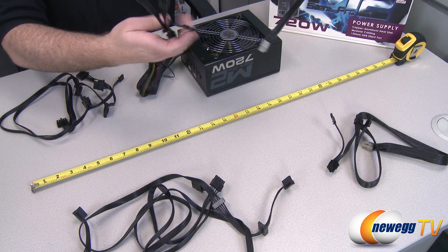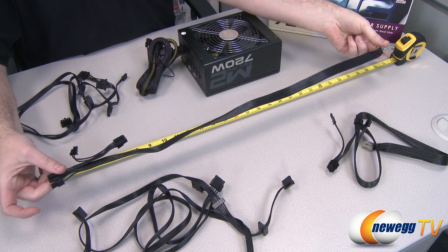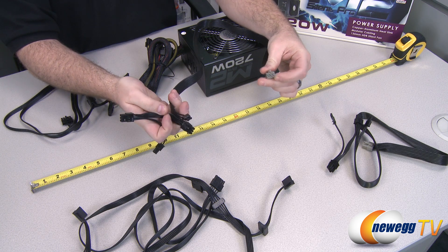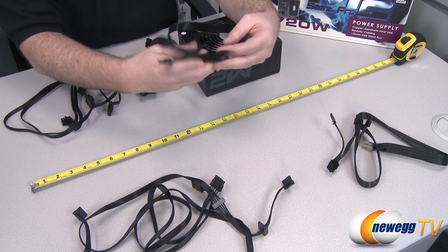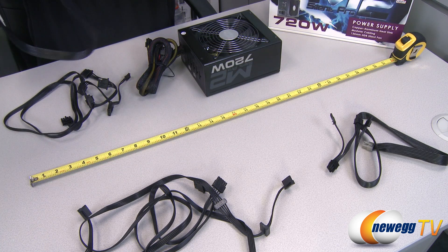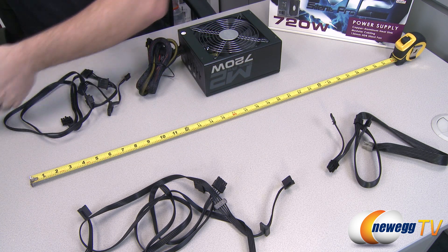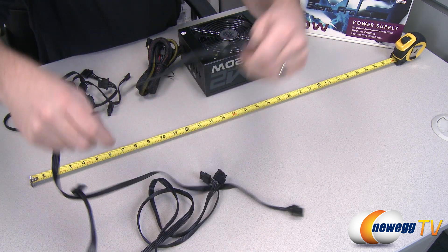Let's take a look at the modular cabling. There are three different types of cables. Starting with the PCI Express connector cables — there are two of these. One connector goes into the power supply, and then it extends to two six-plus-two pin PCI Express power connectors, so they'll work for either six pin or eight pin PCI Express connections. Cable length is just over two feet — about 26 inches from the connector to the first PCI Express connector, with a short loop after that. Two of those cables gives you a total of four PCI Express video card power connectors.